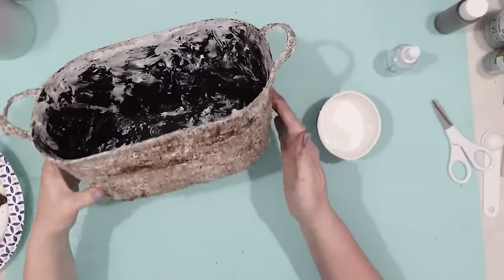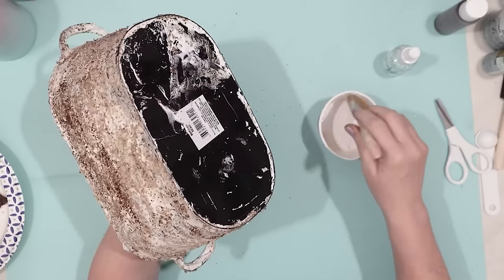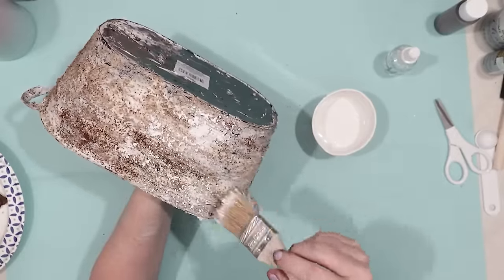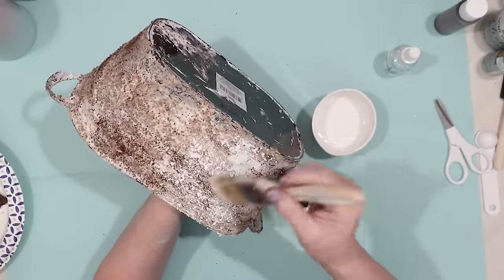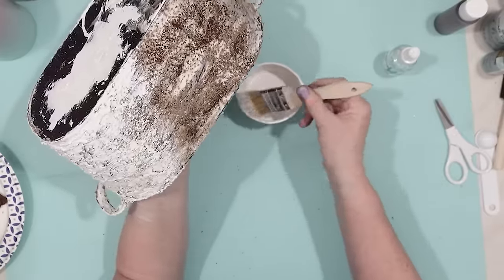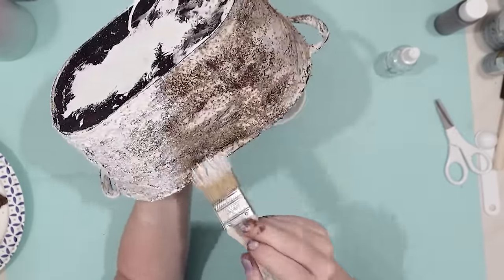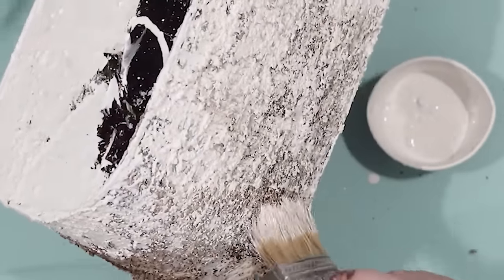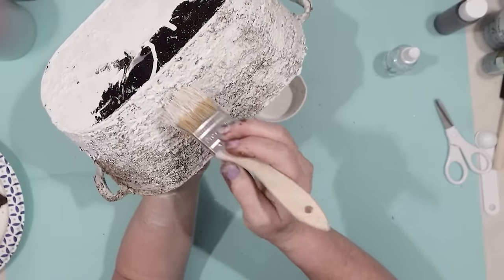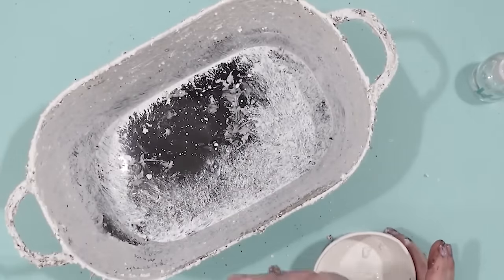After I had let that completely dry, this is what it looked like. So I decided to take some chalk paint and see if I could make it look like one of those Pottery Barn vessels, because those look so nice — that is basically the result I'm trying to get with a lot of these projects. I'm just adding in some chalk paint all over my container. Between the caulking and the coffee, you can definitely see the texture, and I really like that.